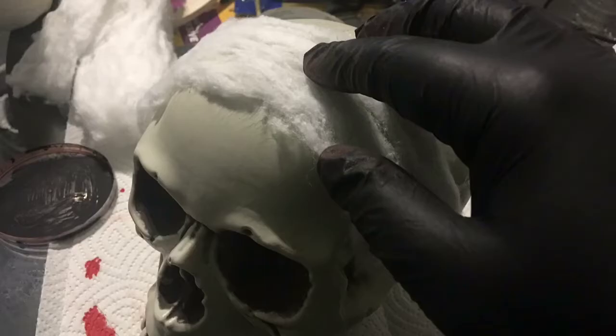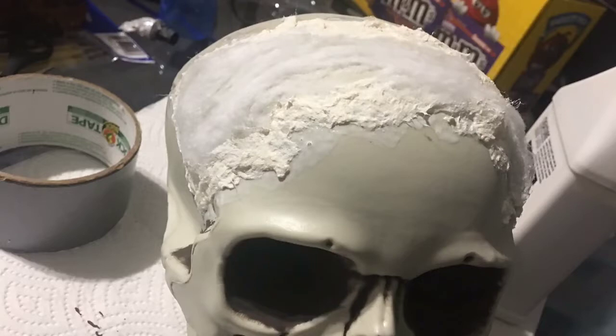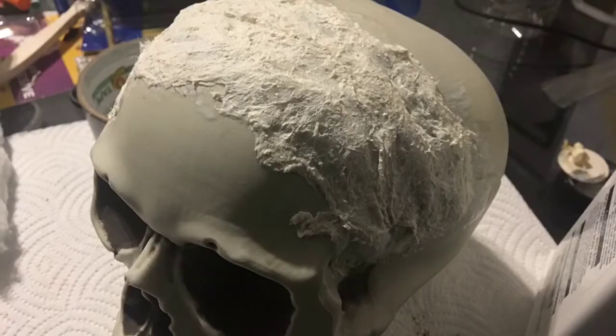Now paint the latex onto the cotton itself. Repeat this step until the entire skull is covered. Try and use some basic anatomy — the top of the skull doesn't have a lot of flesh while the cheeks have more meat, so make sure to build up the latex and cotton in some places. If parts of the skull still show once you're done, that's okay — either cover them up or leave them be.